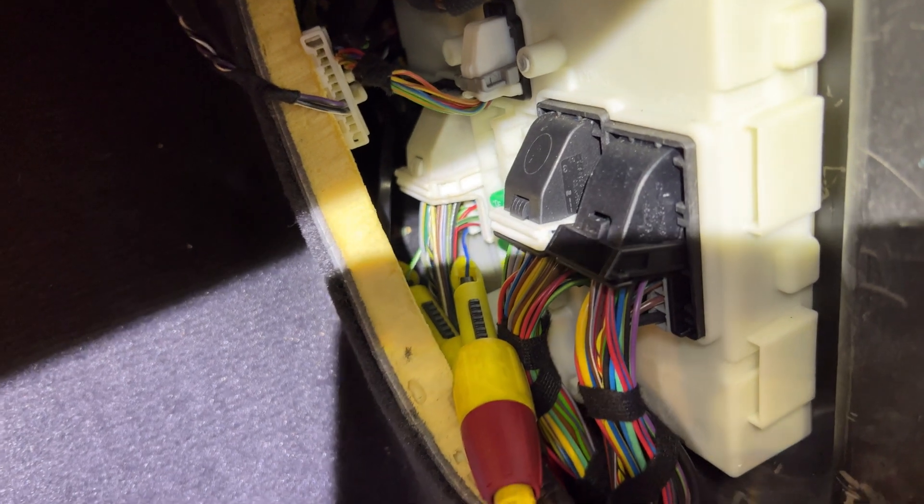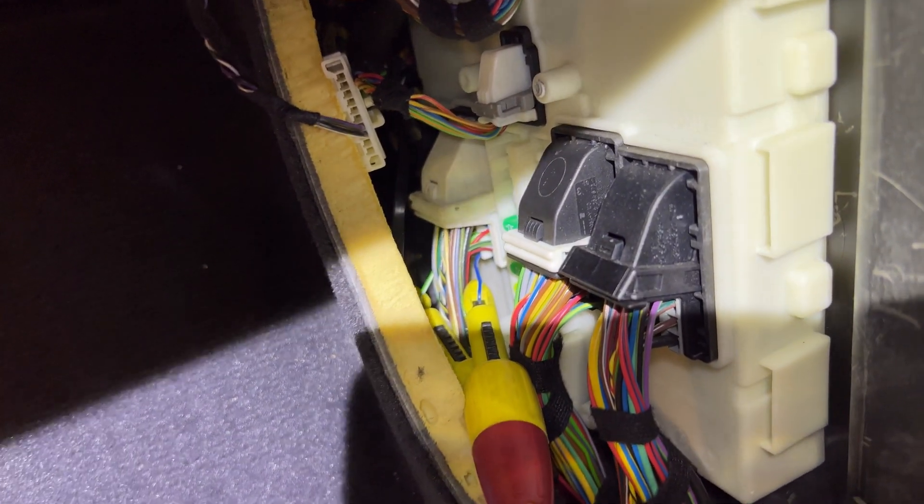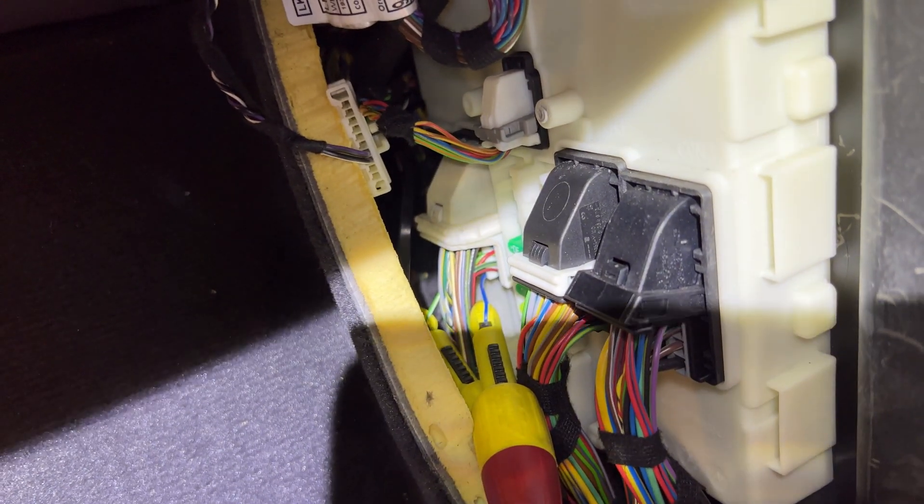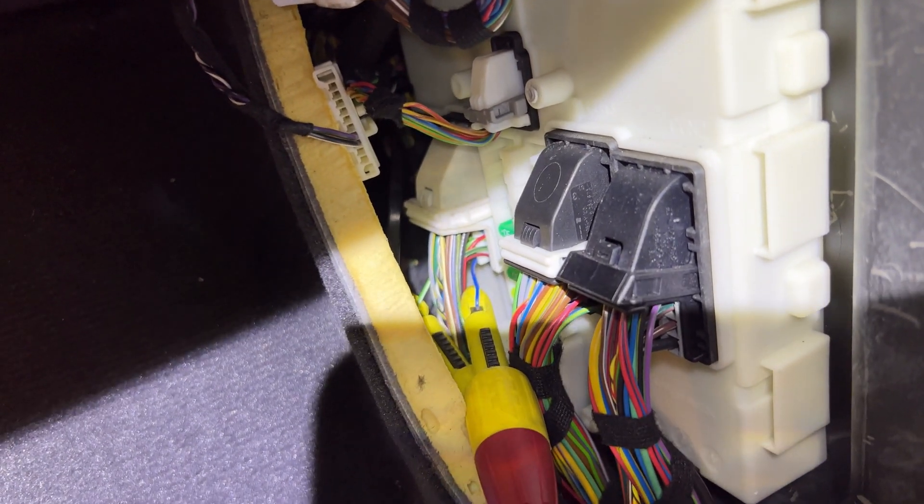All right, so I'm backprobing the blue cable. I'll be putting electrical tape to cover the probe point. We're not really concerned about moisture inside the vehicle, but always put electrical tape or nail polish on there - either way you want to do it.